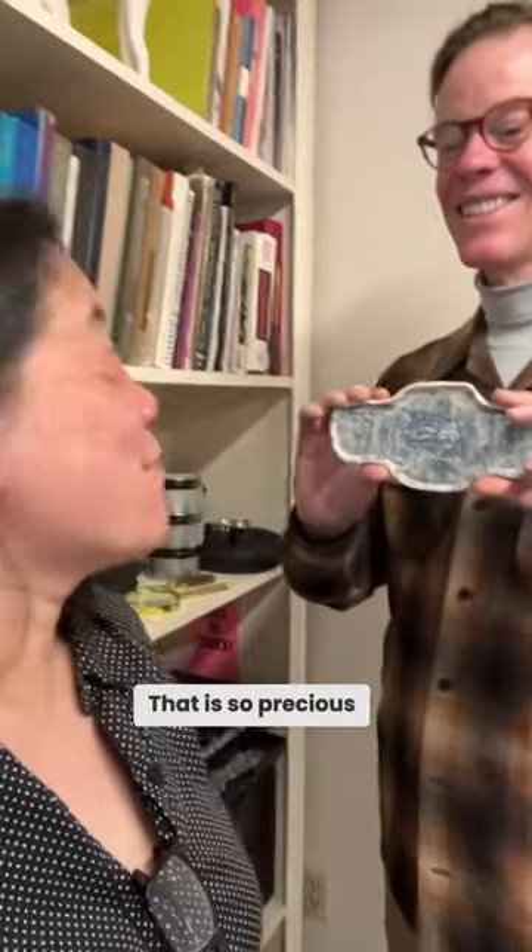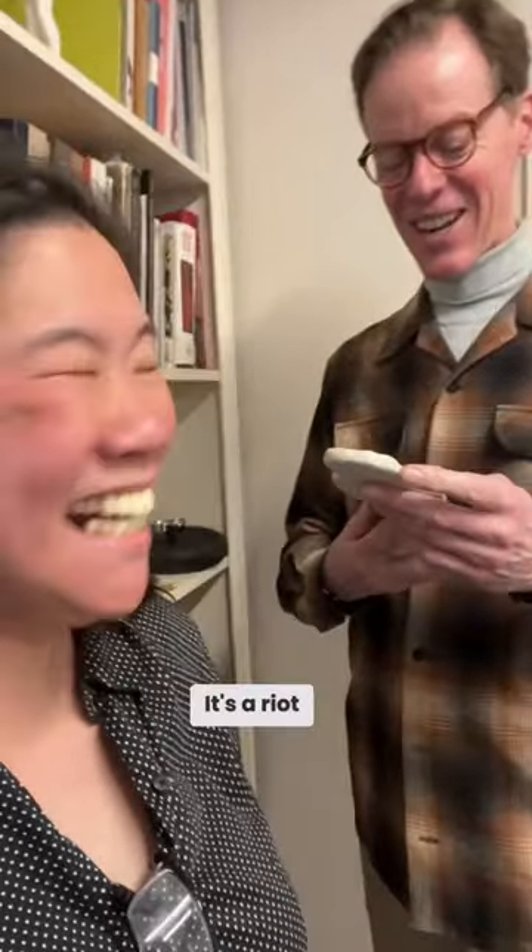That is so precious! It's a riot, right? Actually, I didn't know what it was.